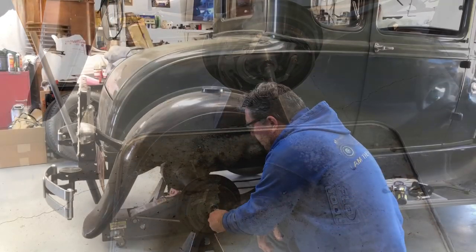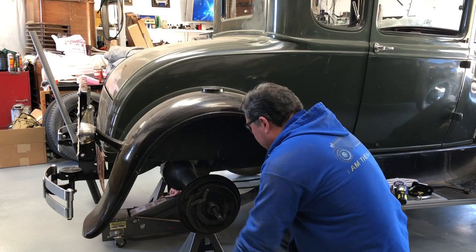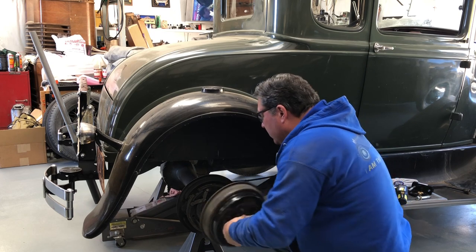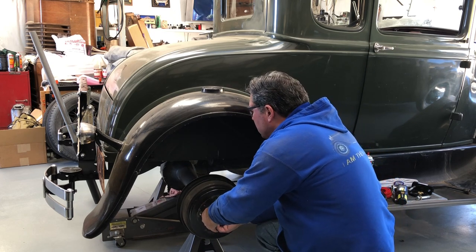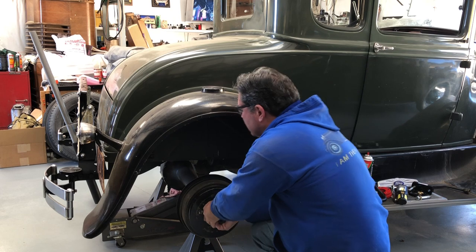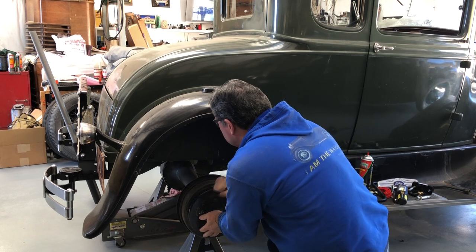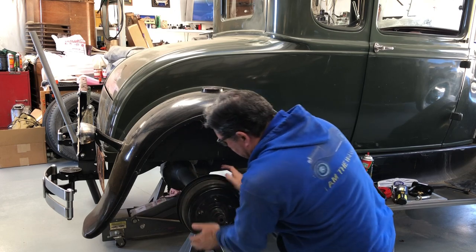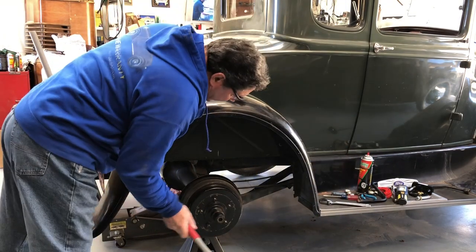All the brakes, the hub assembly — everything cleaned up really nice. Now it's time to put this back together. I put a new key in it and all we've got to do is line it up and somehow finagle this back on. It's going to be tight going over those pads, especially now that they've got juice on them.